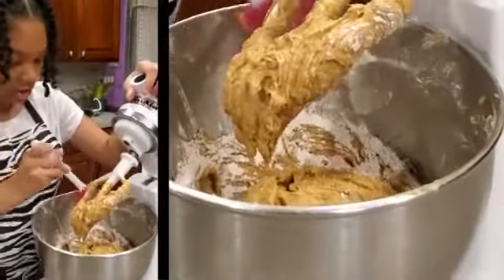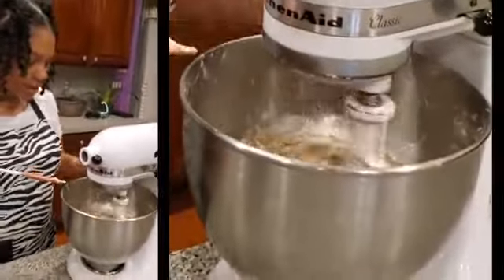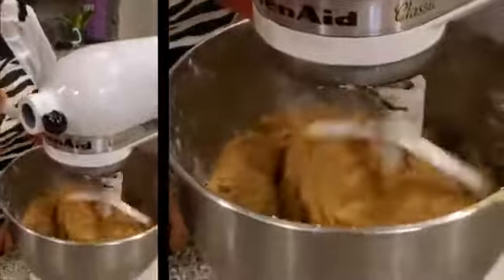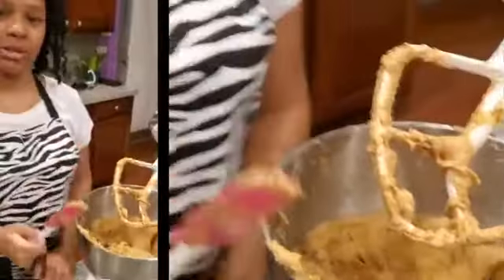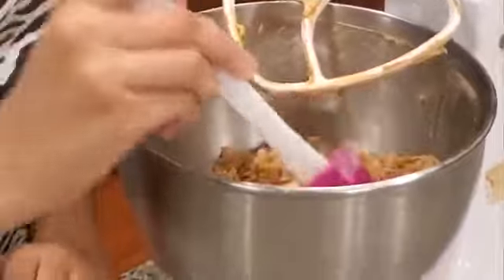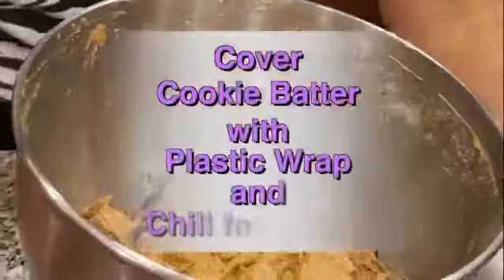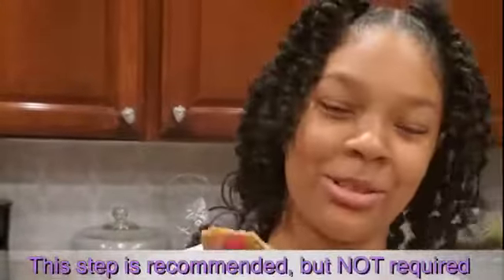Remember to scrape your sides if there are extra ingredients on it, like flour. Turn it back on — you can go a little faster since most of the flour is mostly mixed in. This is the consistency it's supposed to look like: sticky and light brown. Now I'm going to scrape the sides of my bowl to push all the extra ginger to the middle. After you do that, put plastic wrap over it and chill it for one hour in the refrigerator.